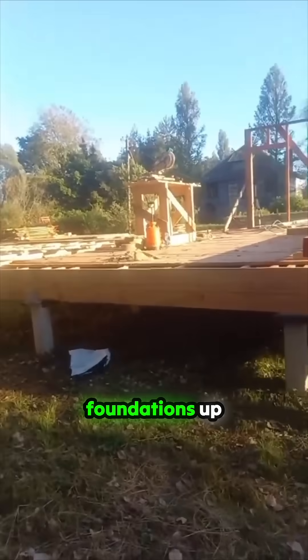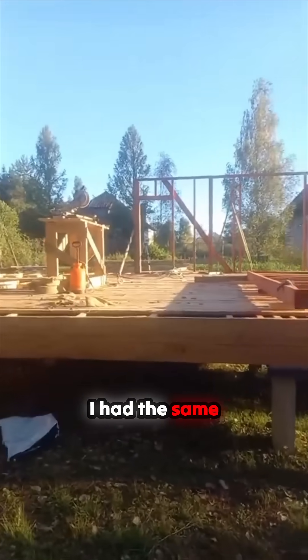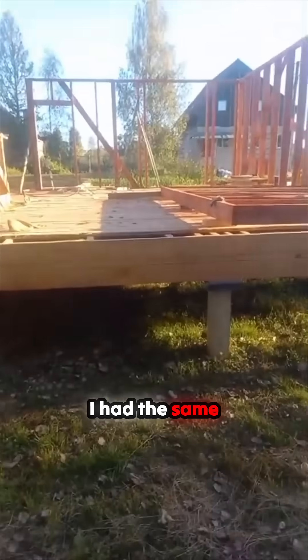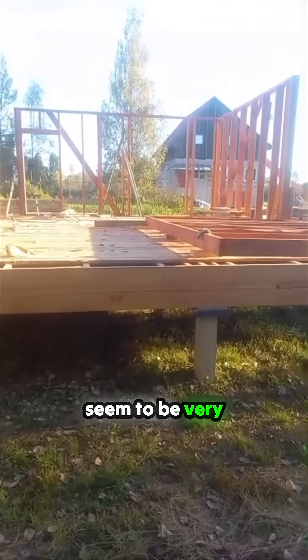I'm putting foundations up and of course it's a good thing you taught me — thank you Virginia. I had the same problem doing my roof space; timber doesn't seem to be very accurate here.